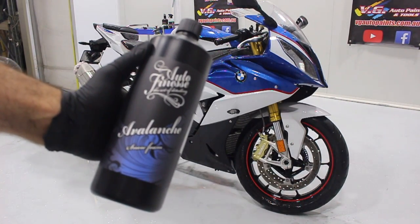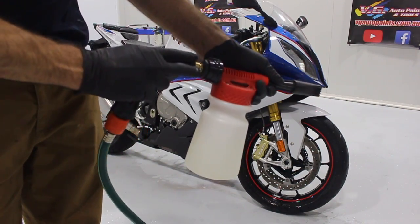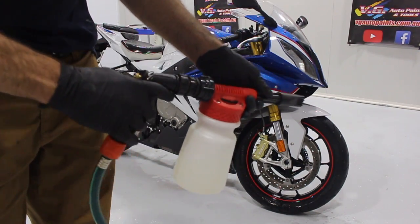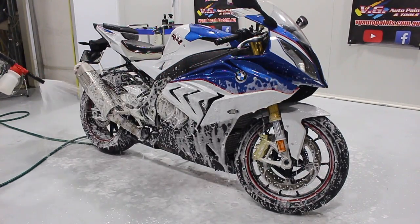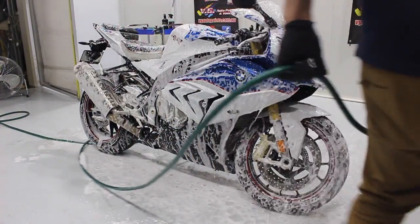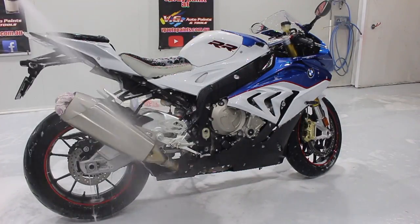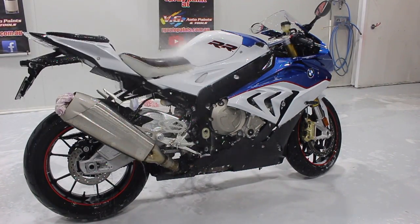Now I'm going to spray snow foam over the bike. I'm going to use a snow foam gun, connect it to a hose, and spray it all over the bike. This is going to drag all the dirt and dust down off the bike rather than me working it in with a sponge, which would create swirls in the paint. I'm going to use this as a pre-cleanser to help get rid of any light dirt and dust. Apply it to the bike and wash it off after about 5 minutes.